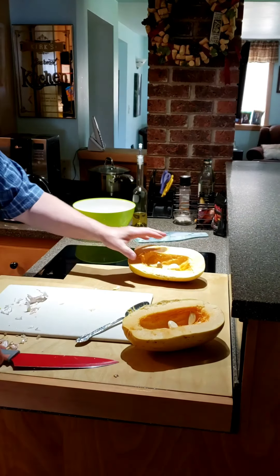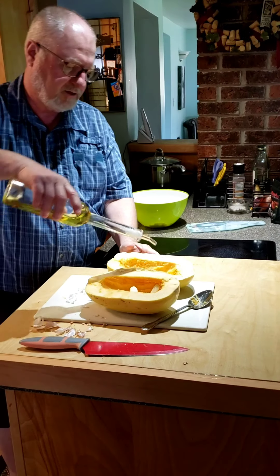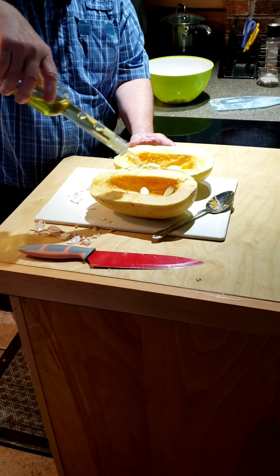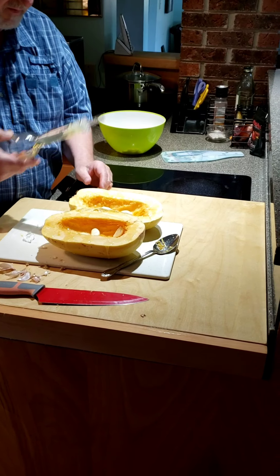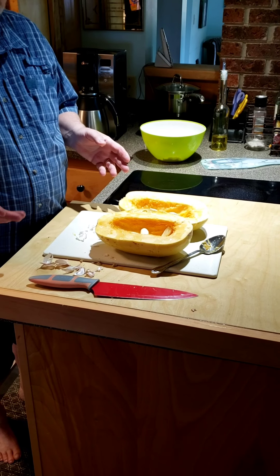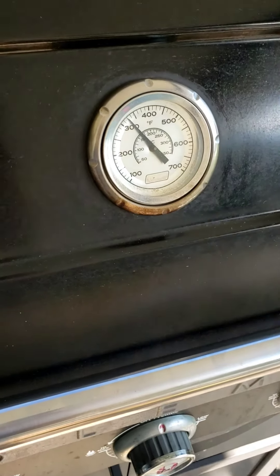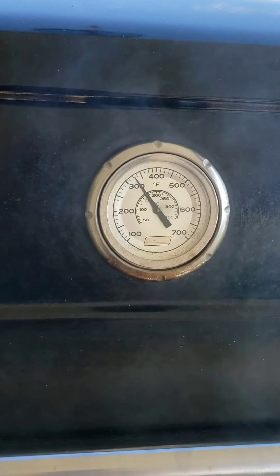Then you just take some olive oil and drizzle it over the whole thing — not a lot, but not just in the center. We're going to put this on the barbecue at about 350 degrees for 40 minutes. My barbecue is a little smoky because I was cooking on it. Get it around 350 — 40 minutes — and then we'll take it out.